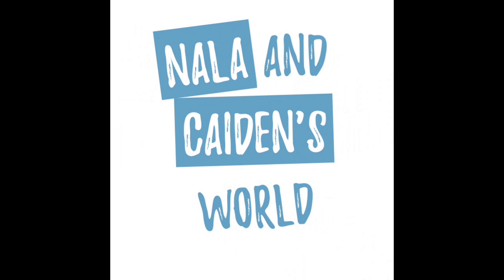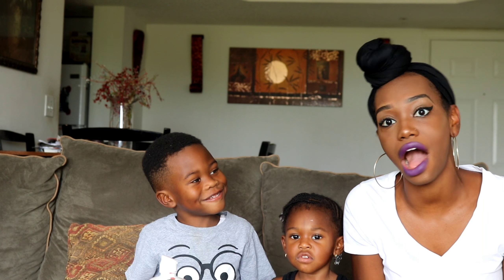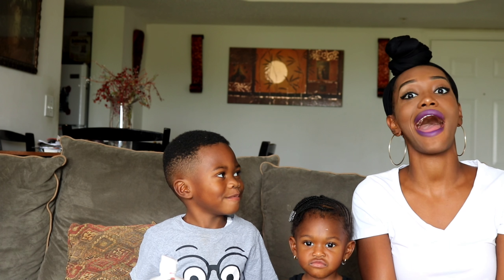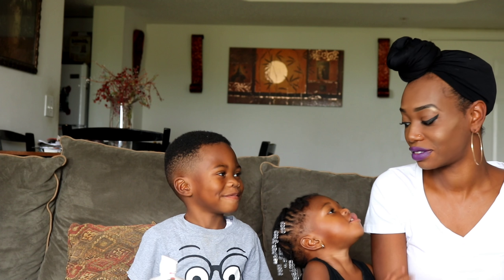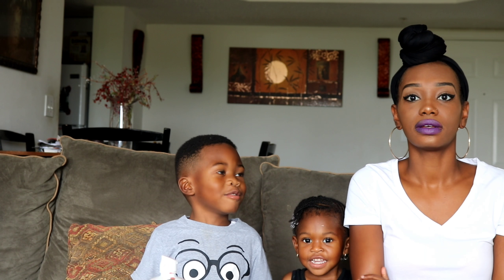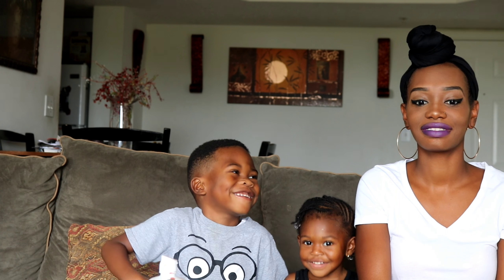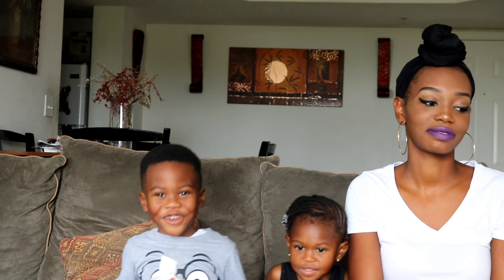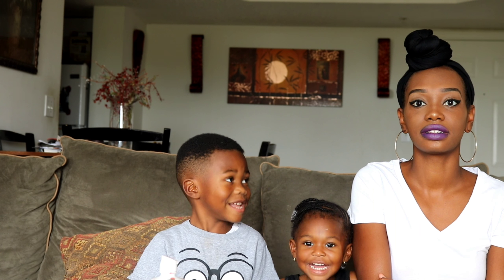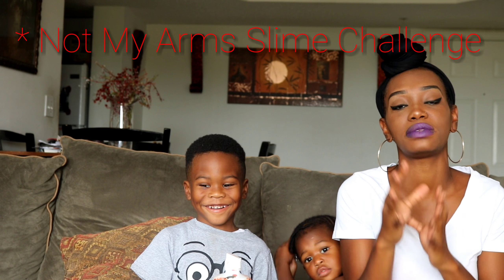It's Nala and Katie! Welcome back to our channel. Today we're doing the broken hand video — the no arms slime challenge. I'm Mommy. I'm Katie.